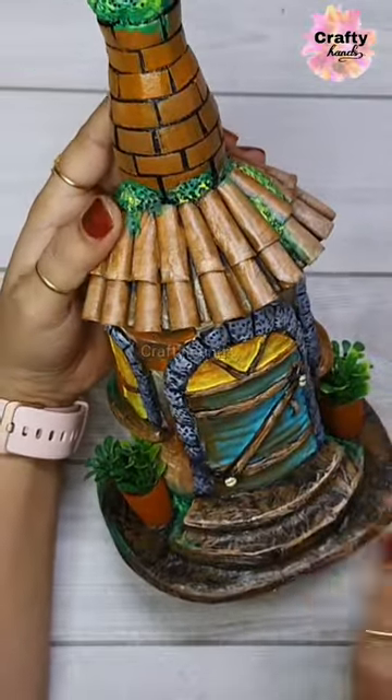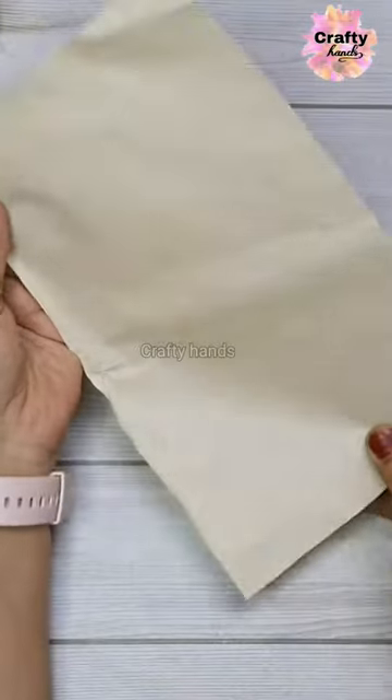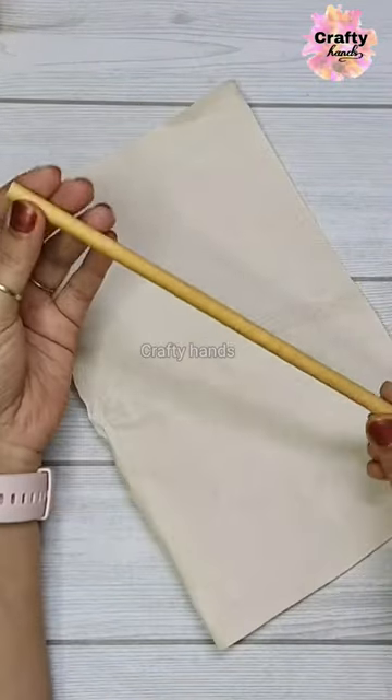Hello everyone, hope you have watched this video — if not, you can watch it on my channel. Today I will show you how I made this roof using paper.